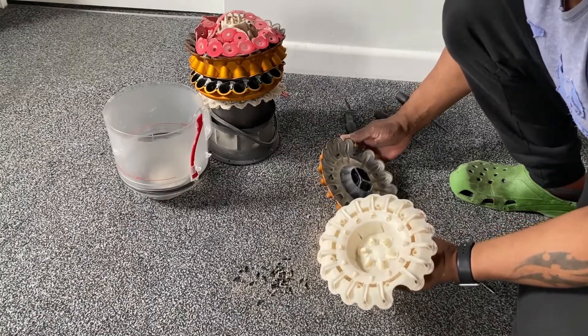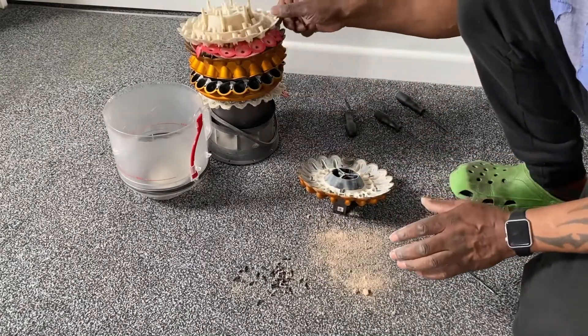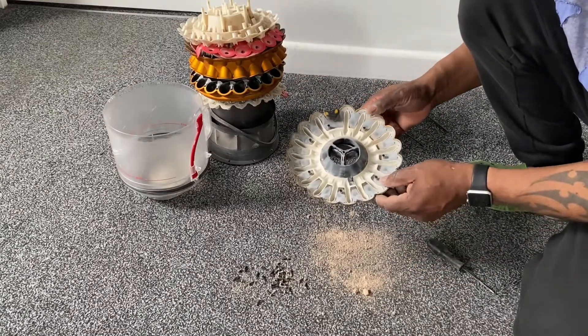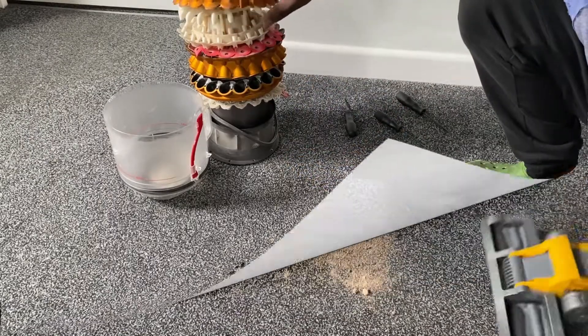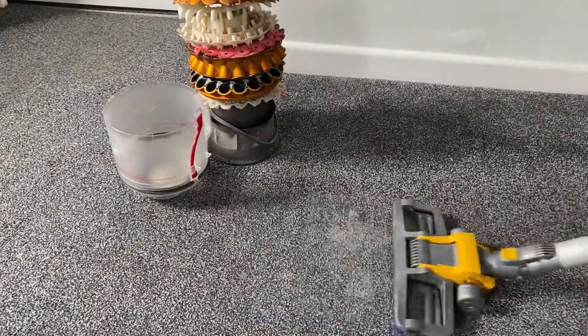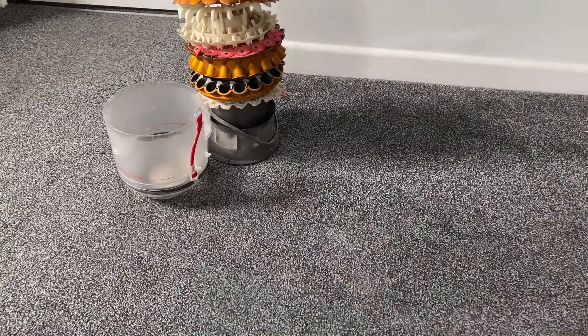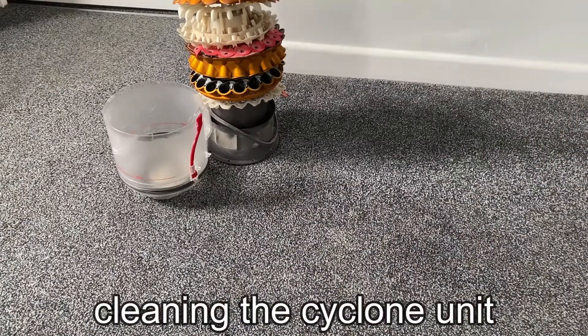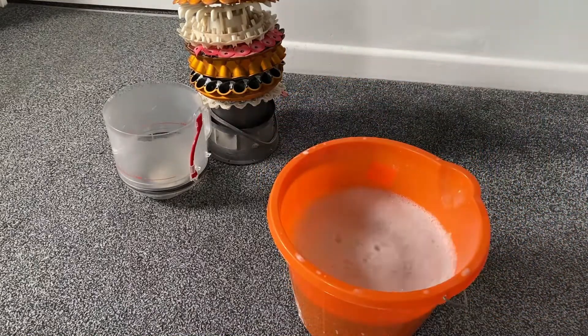You can see the top section separated, and there's a little section inside here. Let's get rid of this dust that fell out of the units and then move on to the next stage, which will be cleaning the parts I've just disassembled.